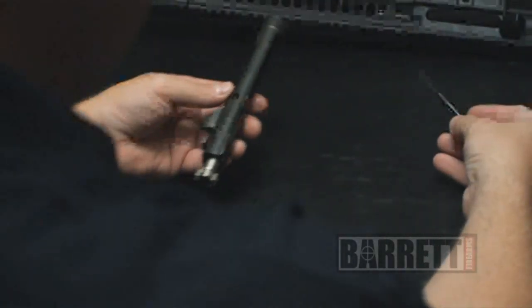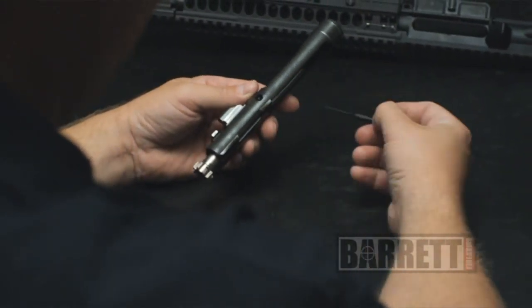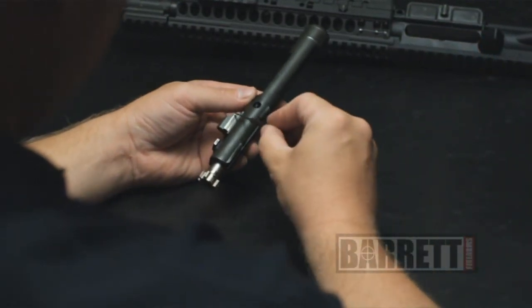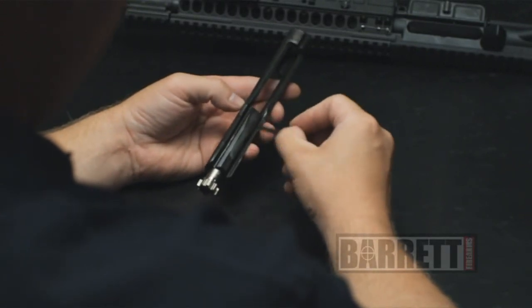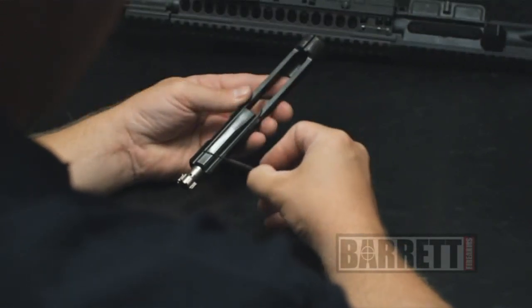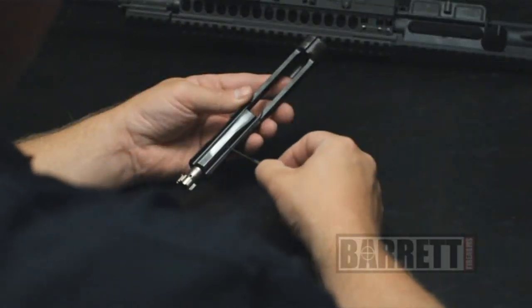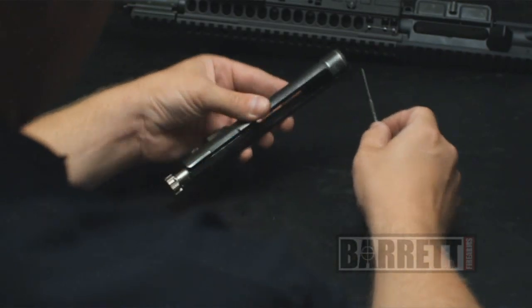Points of lubrication — things to keep in mind. You can just look to see where the shiny spots are; those are the wear points. This is where the carrier actually rides in the upper receiver. You want to put some grease here along the key, on these parts down here in these grooves. You can see this is where the bolt carrier rides over the fire control groove parts in the lower receiver. Some lubrication on the rear end of the carrier also.